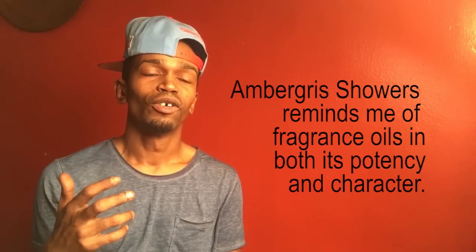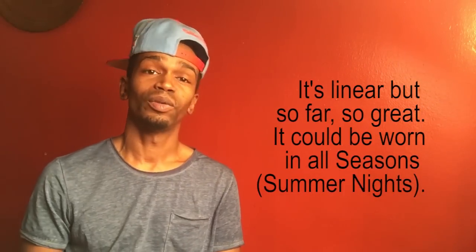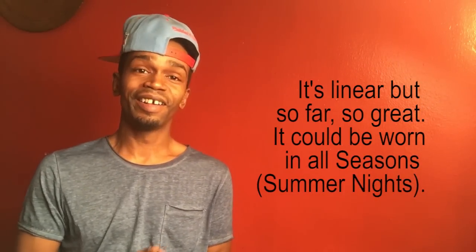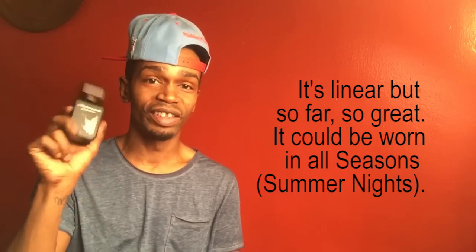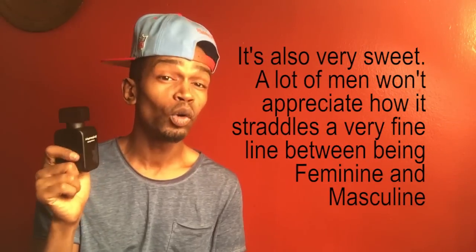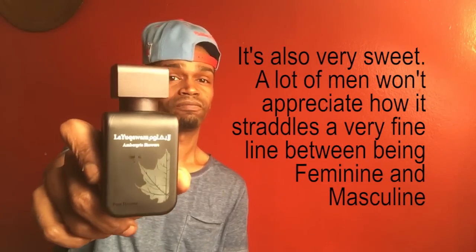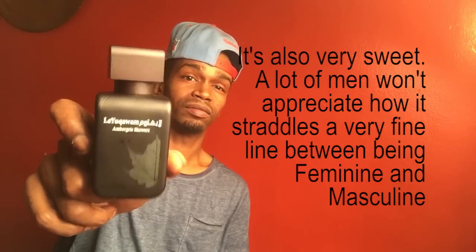Ambergris Showers — it does have a very wet, rain type of vibe to it, but oh man, is it interesting. Stay tuned for the review on this because I will definitely be reviewing this for sure. Ambergris Showers by Rasasi. Good stuff.